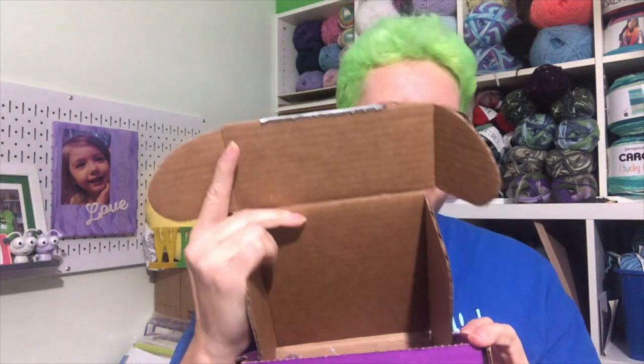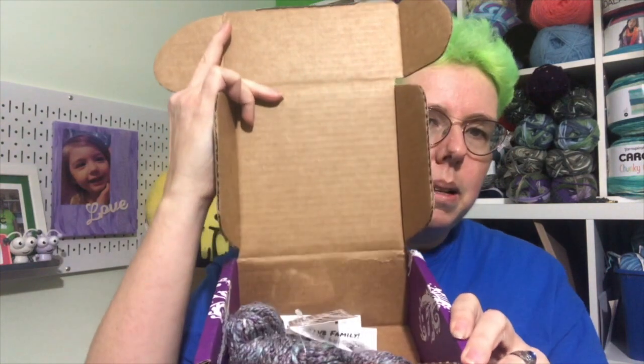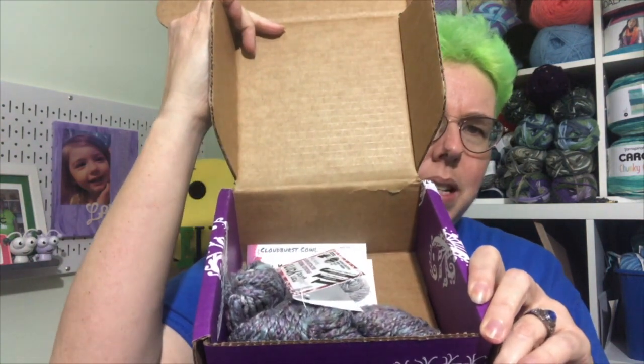All right, I just opened it. Should we look at it together? Oh, interesting — let's take a closer look at this.